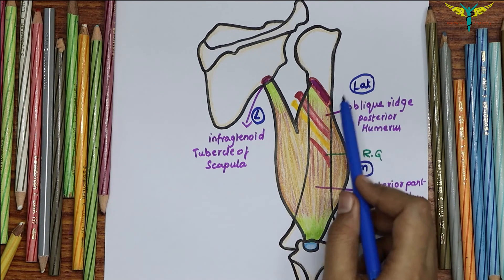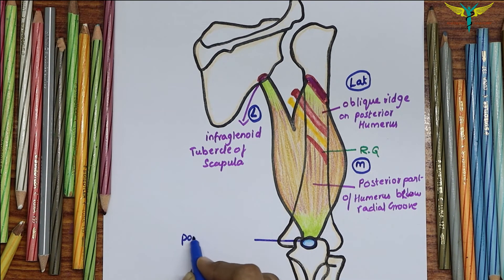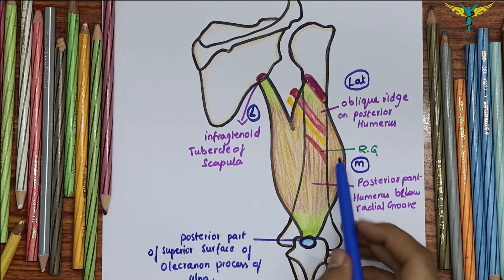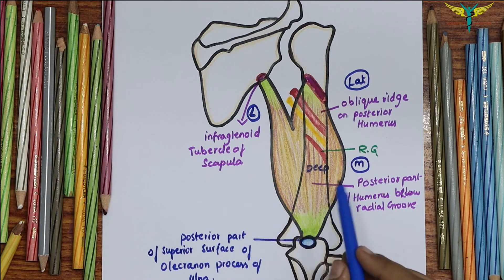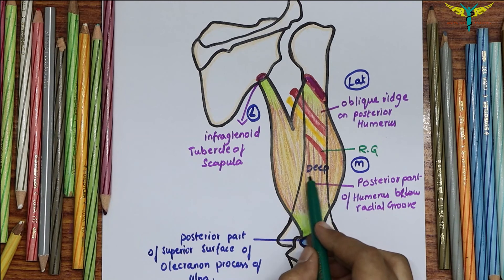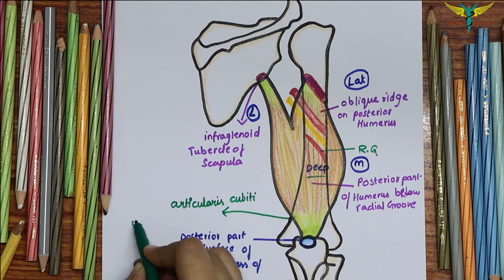The insertion of the triceps brachii is by a common tendon into the posterior part of the superior surface of the olecranon process of the ulna. The medial head is also named the deep head; some fibers of this deep head are inserted into the posterior aspect of the capsule of the elbow joint, and they are sometimes referred to as the articularis cubiti or the subanconeus muscle.